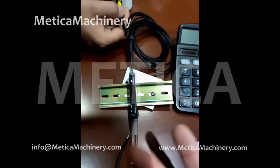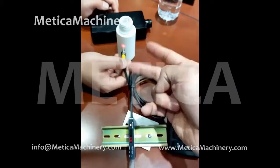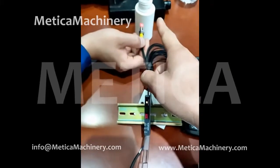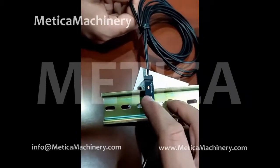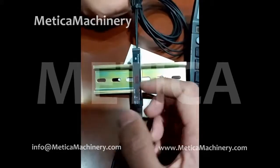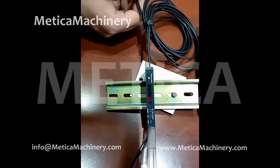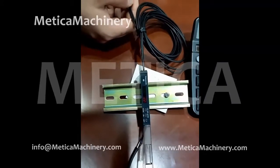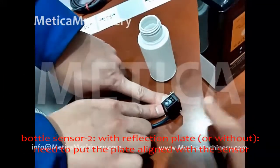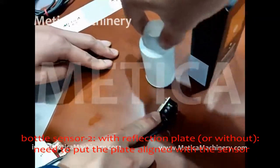So there are two issues with the bottle sensor. Issue one: one bottle gets more than one label — too many signals. We need to increase this green number a little bit. Issue two: no signal at all. We need to decrease this green number a little bit. These are the two common issues from this bottle sensor, which is also used on filling machines or other machines to detect bottles.